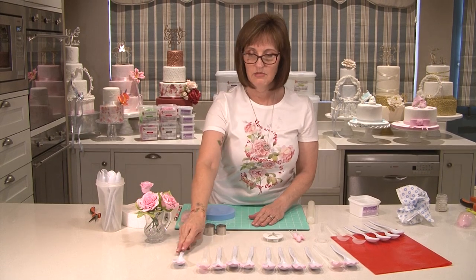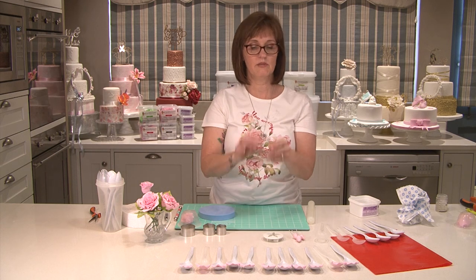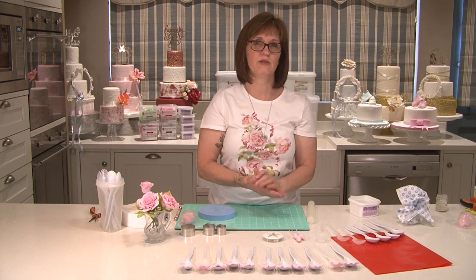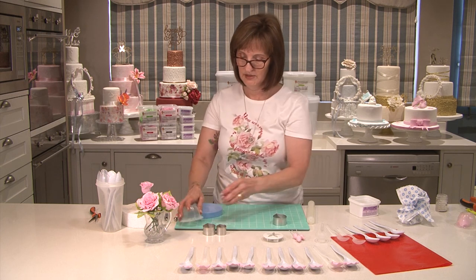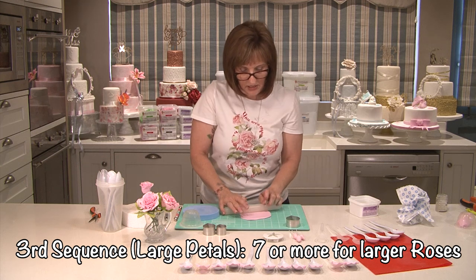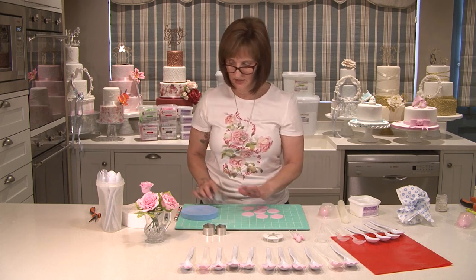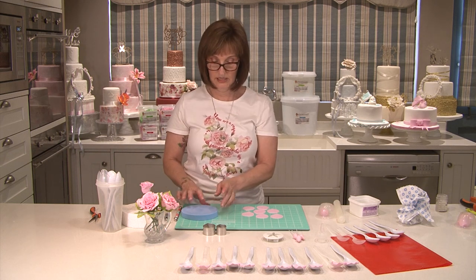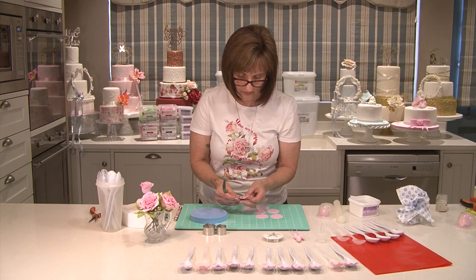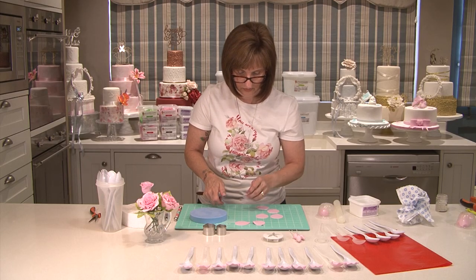Now that I've got all my medium petals in the spoons drying, I'm going to cut out the large petals and do exactly the same process with the large ones — nick some of the edges and then put them in the spoons to dry. I'm going to take my large cutter and roll out the paste. I'm going to cut out about seven of these. Remember to always cover your paste under an airtight container or wrap it in cling foil. Let me just quickly nick a few of these on the edge — just gives it more of a realistic look once it's all put together and dusted.